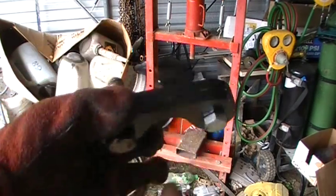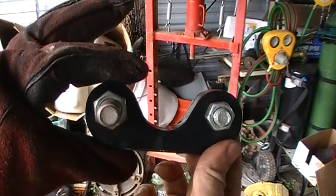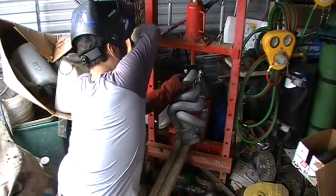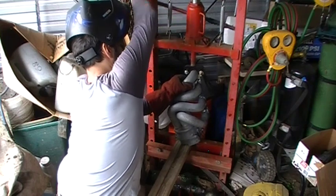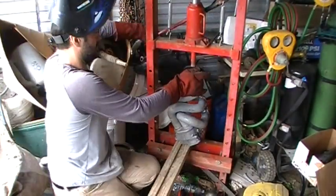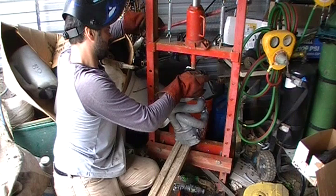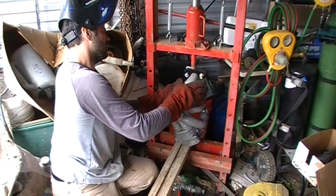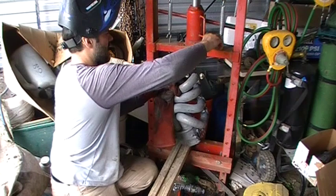I found something in the scrap pile — a couple of pieces of the same shape. Thanks to Rob again, scrap from his work. I've intentionally gone a little bit past, in the hopes that when it springs back it will be in the right place.